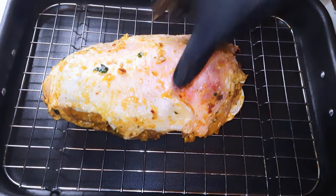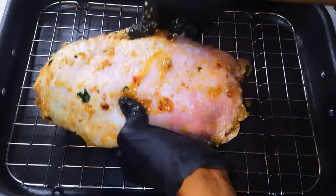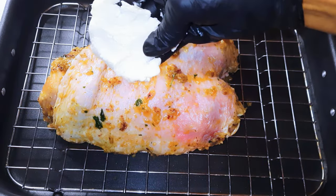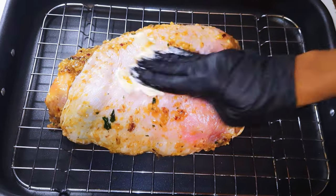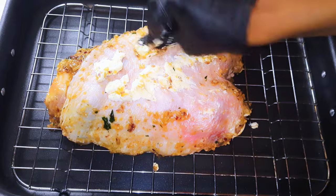I'll come in with the turkey thigh. Finally I'll smear some butter on the skin, then try to put a little bit of butter under the skin as well.